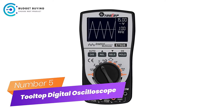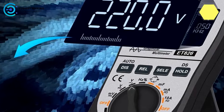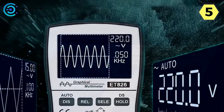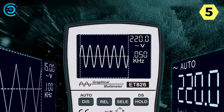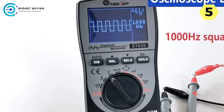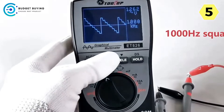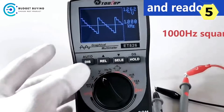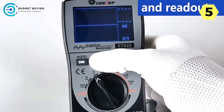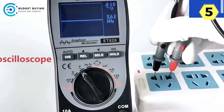Number 5: Tooltop Digital Oscilloscope. I recently had the opportunity to use the Tooltop Digital Oscilloscope and I must say it exceeded my expectations in terms of performance and functionality. This versatile instrument boasts an impressive array of features. One standout feature is its analog bandwidth, supporting ACV, DCV, ACA, and DCA up to 20 kHz.